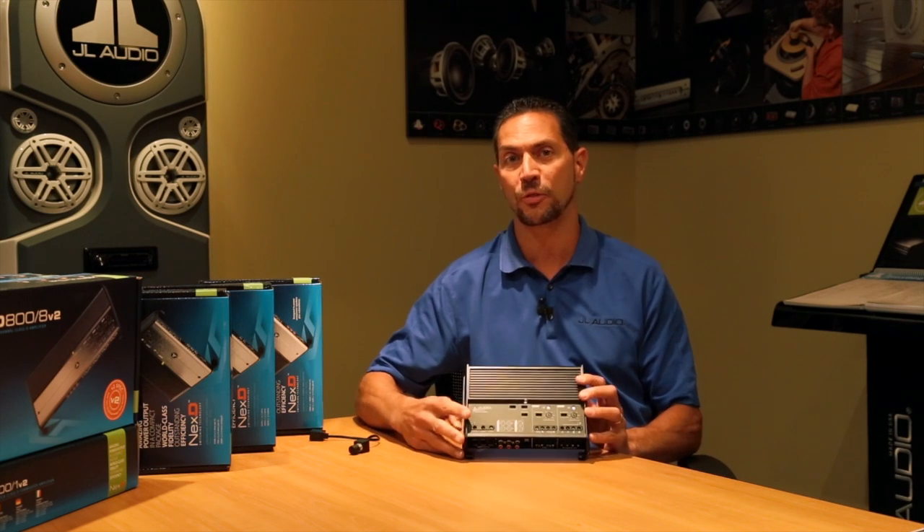Hi, Steve Teresi here at CIL Audio. I'm the Director of Training and Technical Services, and right now I want to share with you information about our XD500-3.